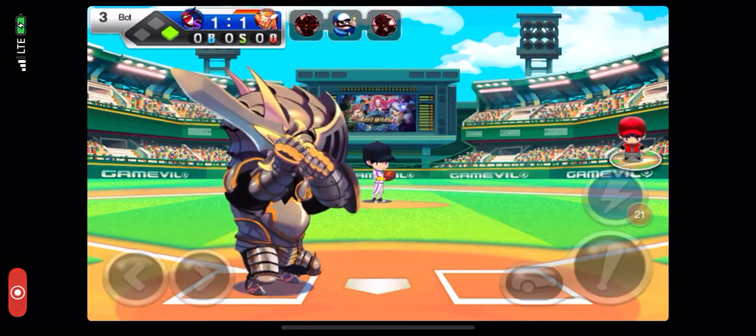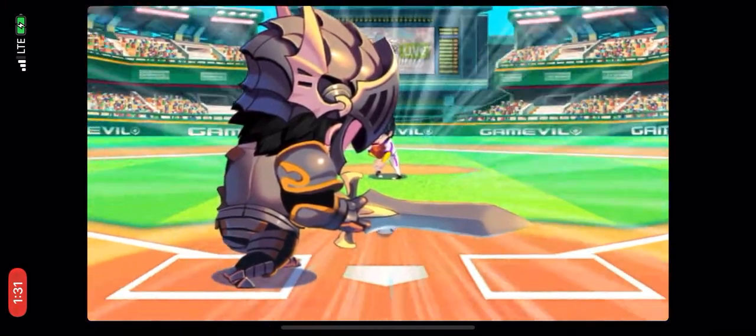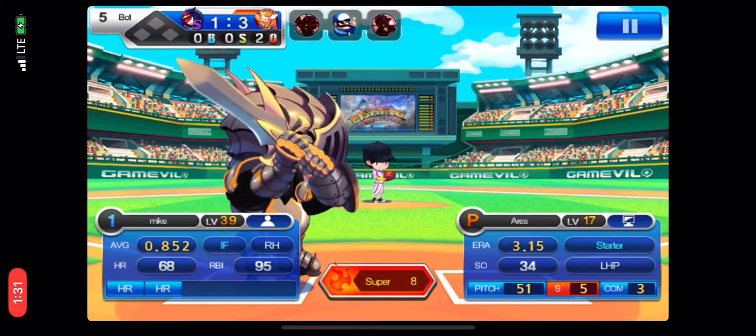Home run! Bottom of the third, no outs. The runner's on first. The batter has already hit a home run earlier in the game. The batter puts wood on that ball. Oh, look at that hit! It's going over the fence, yes!